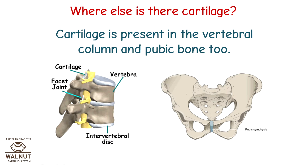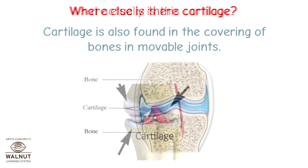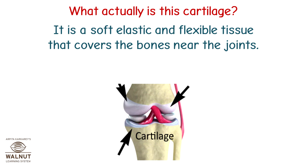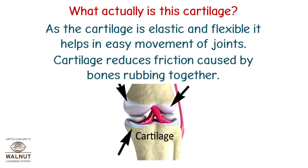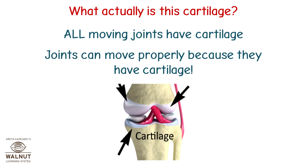Cartilage is present in the vertebral column and pubic bone too. Cartilage is also found in the covering of bones in movable joints. Cartilage is a soft, elastic, and flexible tissue that covers the bones near the joints. It connects the bones together. As the cartilage is elastic and flexible, it helps in easy movement of joints. Cartilage reduces friction caused by bones rubbing together. All moving joints have cartilage, and joints can move properly because they have cartilage.